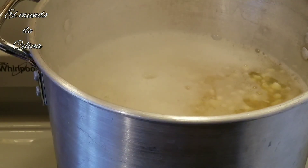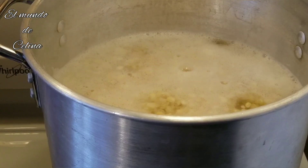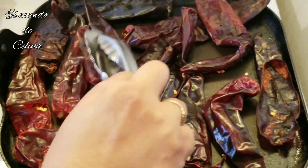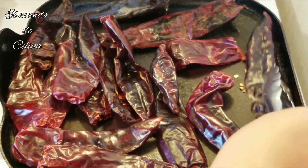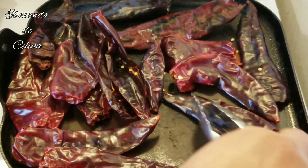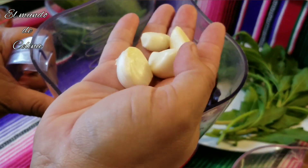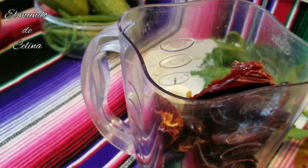Ya que se cosa, le voy a poner el pollo. El pollo es más blandito, entonces le voy a dar media hora para que se cosa y ya le voy a poner el pollo. Ahorita voy a asar mis chiles para poder molerlos. Ya los puse en el comal — nada más les estoy dando una leve asadita para que no se quemen y no se amarguen. Ya puse los chiles asados en la licuadora, le voy a poner los ajos — cuatro ajos, dos grandes y dos pequeños — y aproximadamente dos tazas de agua para licuarlos y ponerlos en el elopozole.